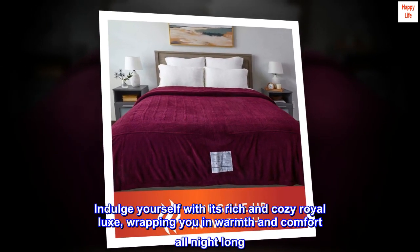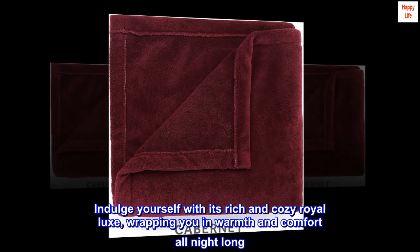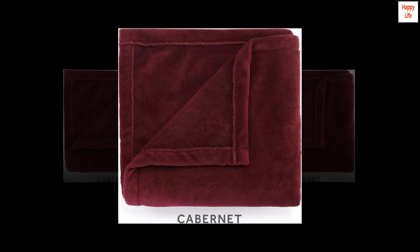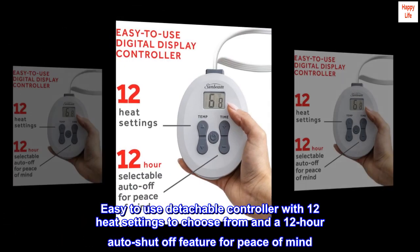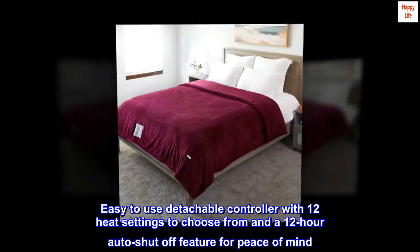Indulge yourself with its rich and cozy Royal Luxe, wrapping you in warmth and comfort all night long. Easy-to-use detachable controller with 12 heat settings to choose from and a 12-hour auto shut-off feature for peace of mind.